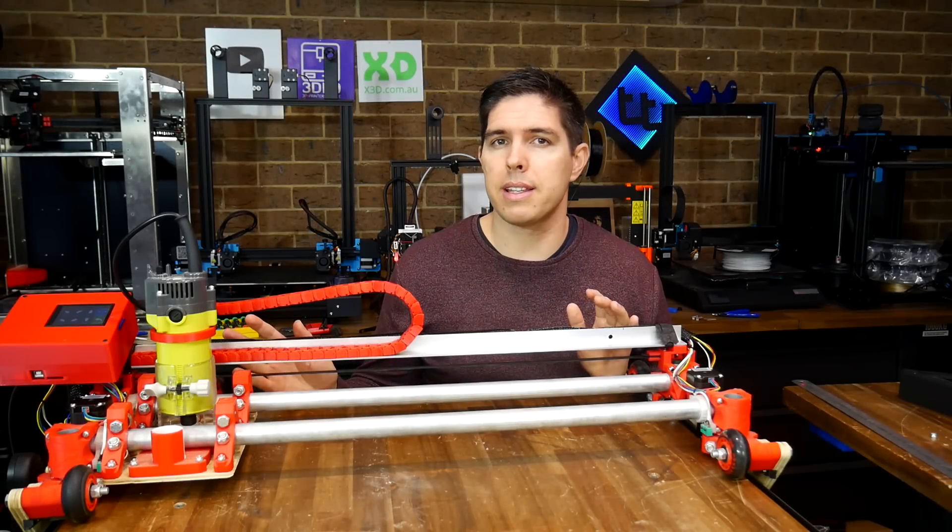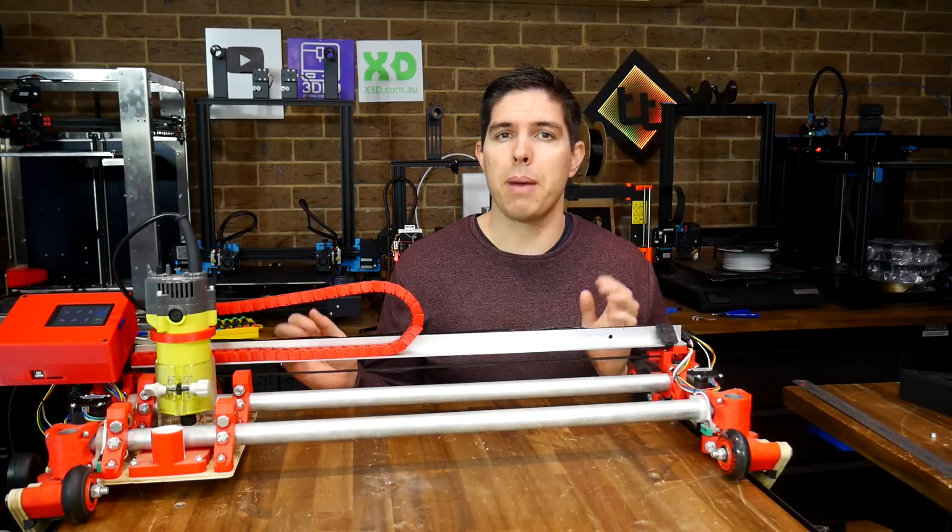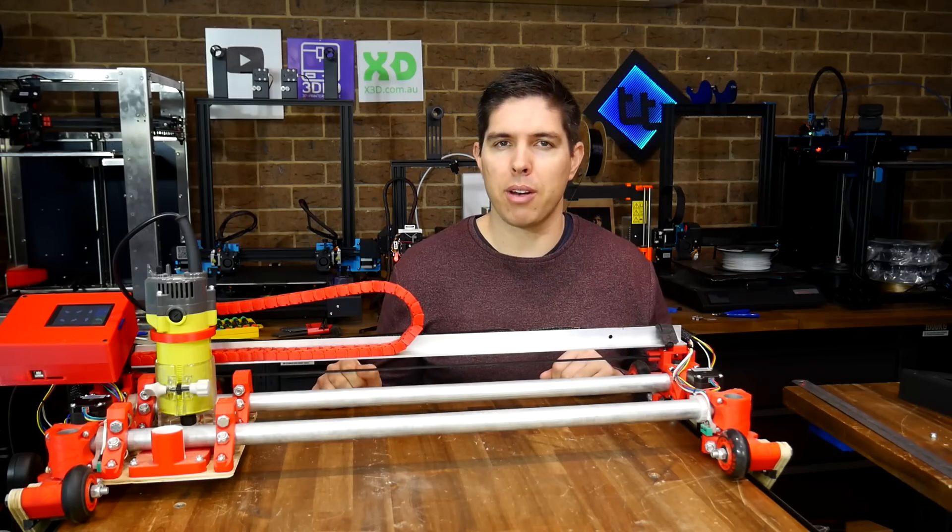This Lowrider II mostly printed CNC router is possibly the best value large format machine for makers. Today we're going to make it even better with some upgrades.